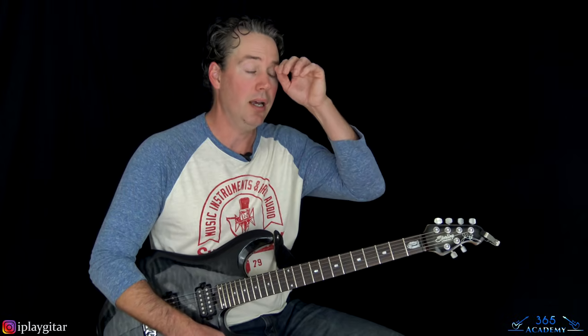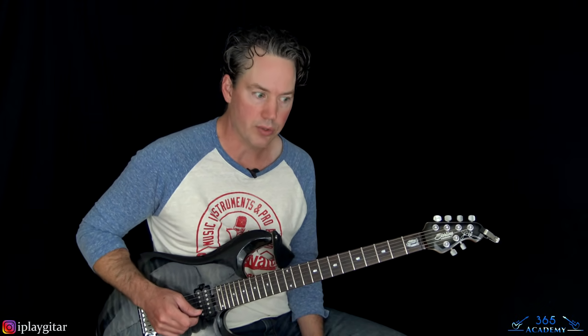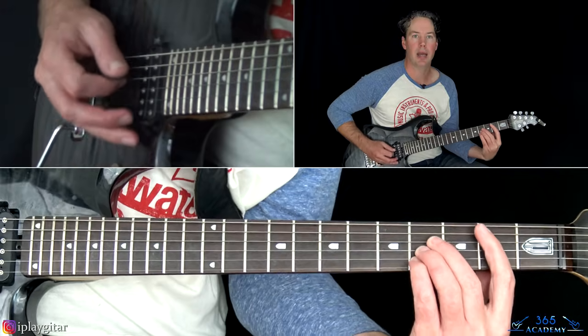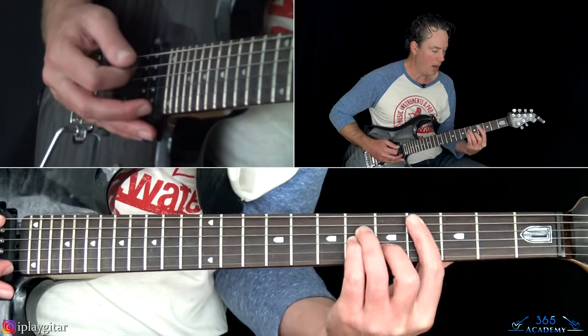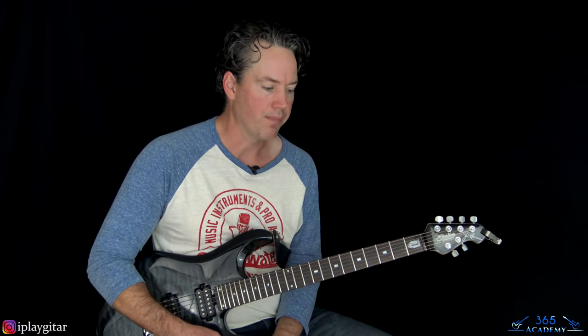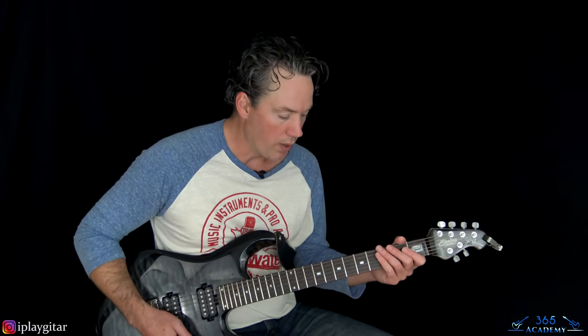That takes us to the bridge. There's no video of Randy playing this, but it sounds like he's playing a lot of add11 chords — B add11 chords — voiced a couple of different ways throughout. I listened to this really closely. You can definitively hear the open strings when he's using them.